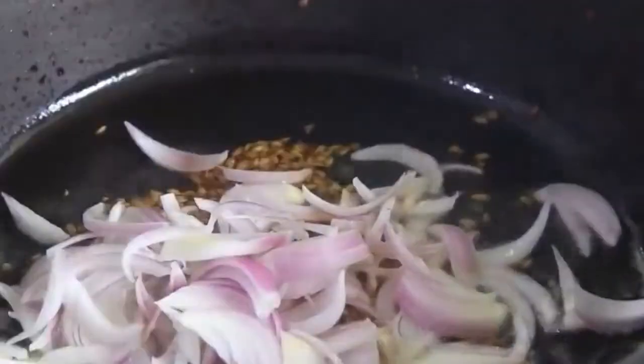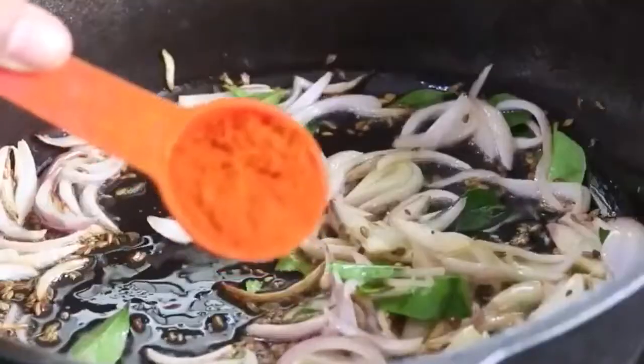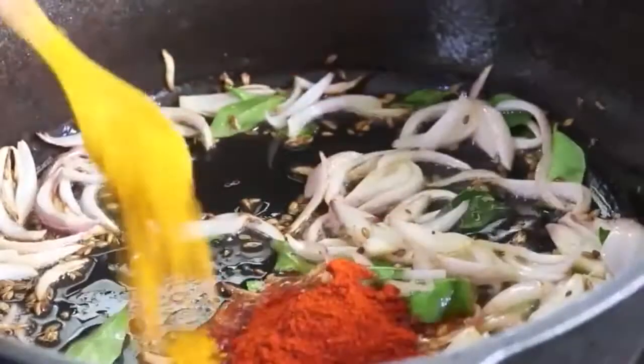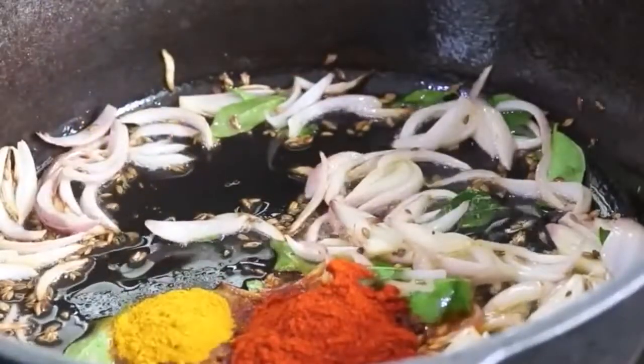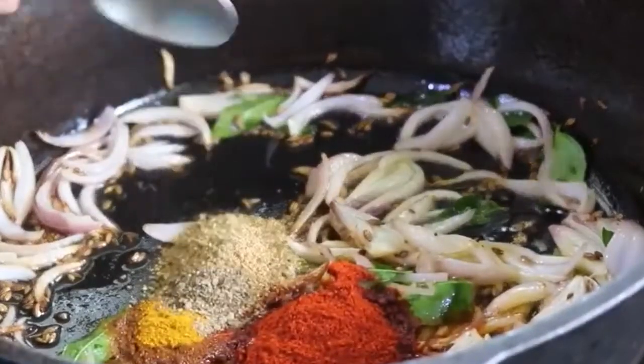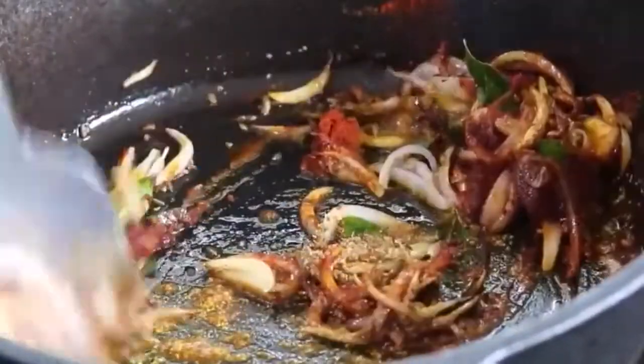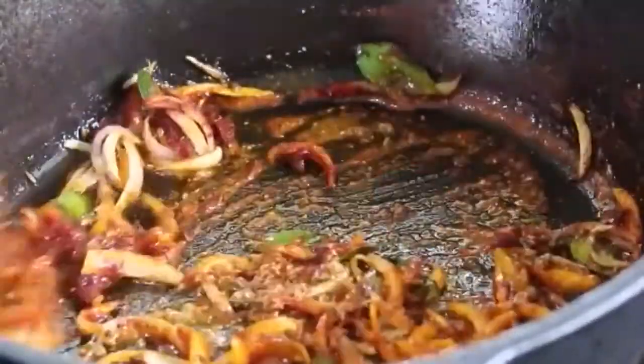Once the oil is heated, add in 1 teaspoon jeera, also known as cumin seeds, and 1/4 teaspoon ajwain. Once it splutters, reduce the flame to the lowest and add in the sliced onion. Mix well, add in a sprig of curry leaves, 1 tablespoon Kashmiri chili powder, half teaspoon turmeric powder, 1 teaspoon coriander powder, and 1/4 teaspoon black pepper powder.